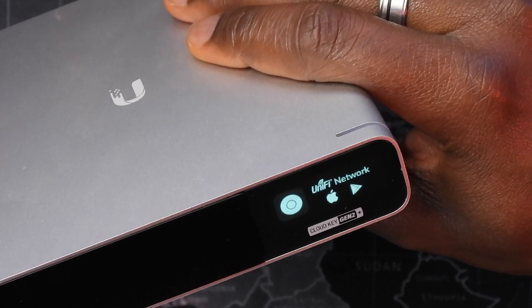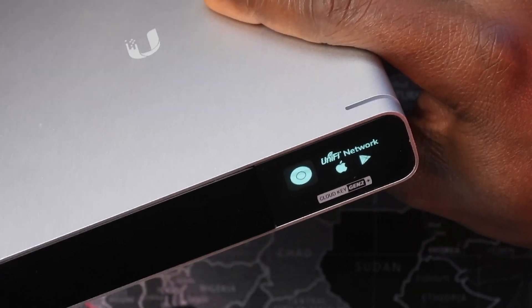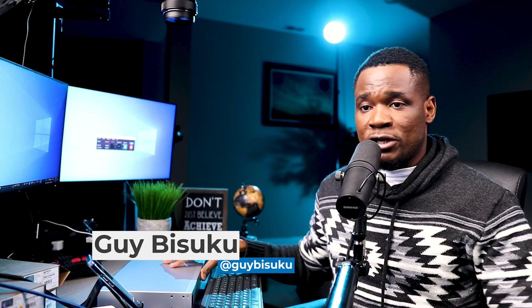In the last video I showed you how I installed the Unifi Cloud Key, which is the main controller that's going to control my switch and the access points. By the way, if you're here for the first time, my name is GI and I created KB Trainings to share these kinds of projects. I'm an IT professional.